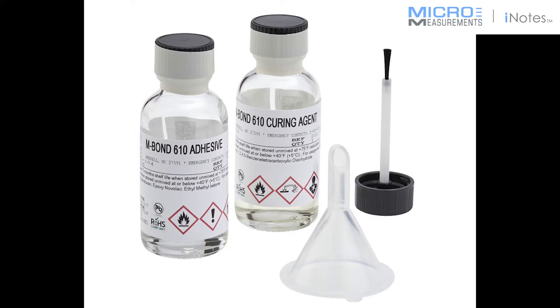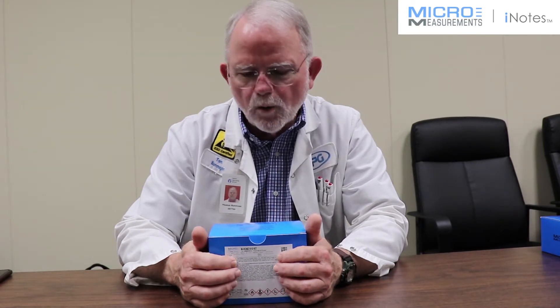Hello. I'd like to introduce you to our M-Bond 610 Adhesive System. The M-Bond 610 Adhesive System is a solvent-thinned epoxy phenolic material that requires an elevated temperature cure — a minimum of 225 degrees Fahrenheit for four hours.